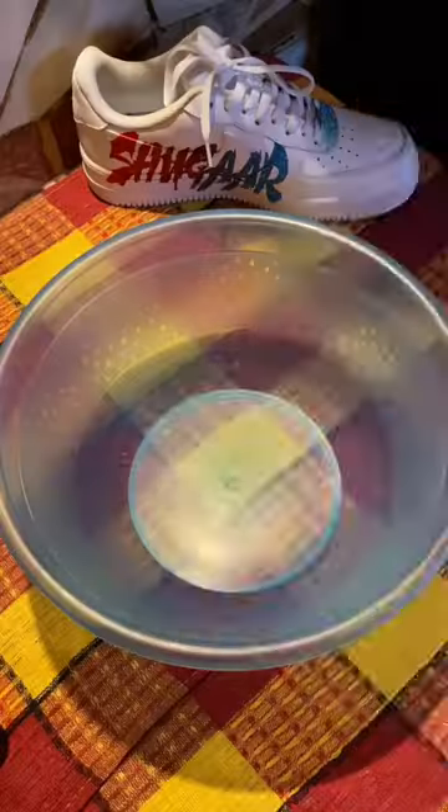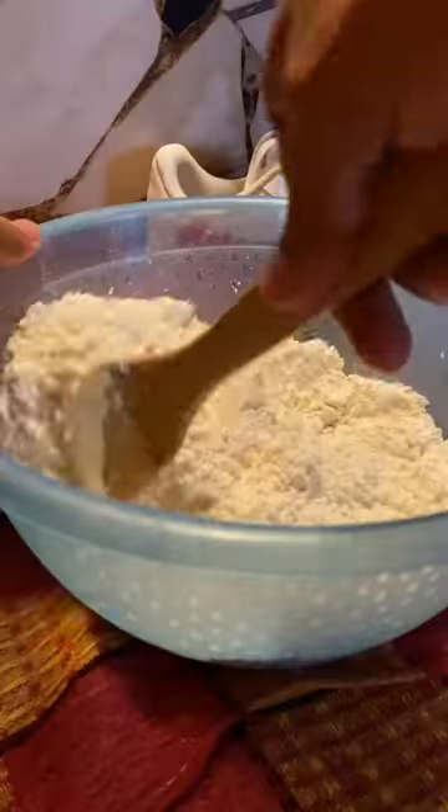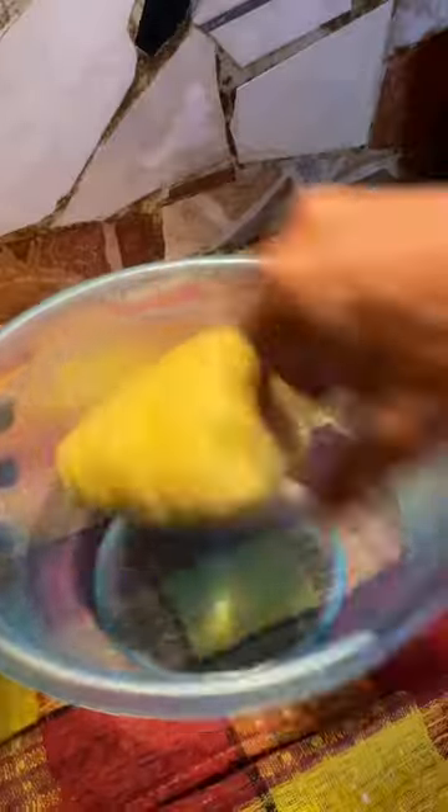Get the mango skin and mince it up. Use flour, salt, sugar, mango skin, and cooking oil. Gradually add hot water and knead to make a dough.